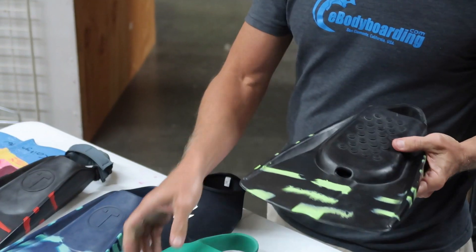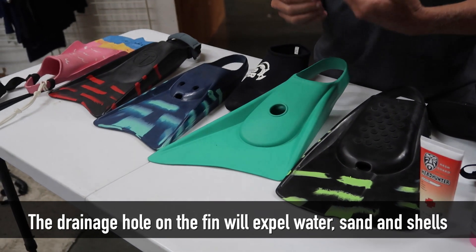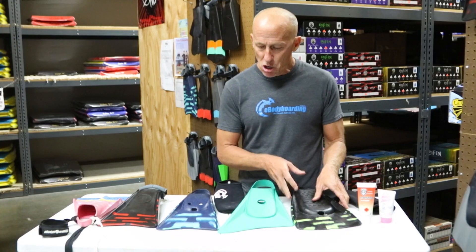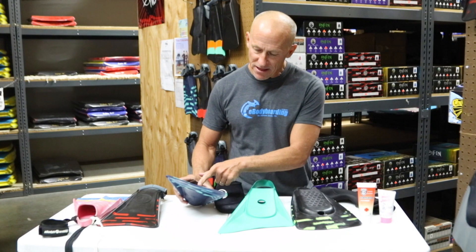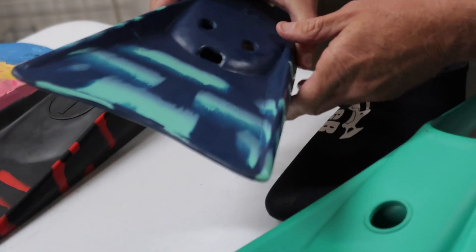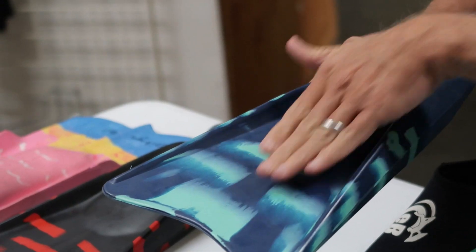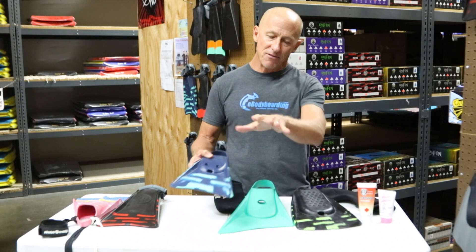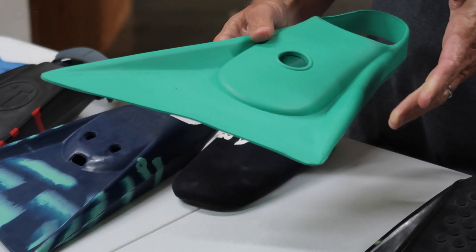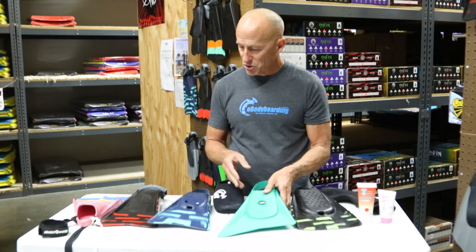Drainage is really important on swim fins. The drainage hole location on a fin will determine how well sand, rock, shells, and water drain out of that fin. I'm a big fan of toe-end drainage — what I mean by that is the holes for the drainage are right at the toe end of the foot pocket. When you're kicking, water flows through and runs to that point in the foot pocket and everything drains out. Some fins have center drainage holes, but personally I'm not a fan — I don't think they drain as well, though of course everyone has their own preference.